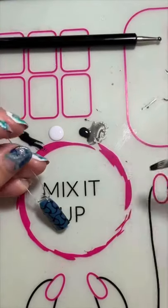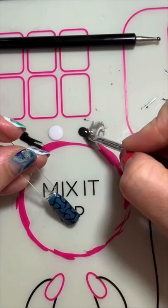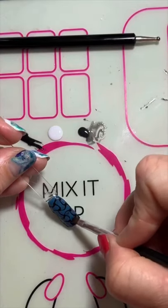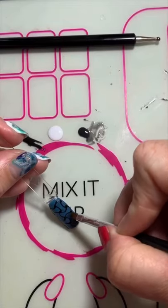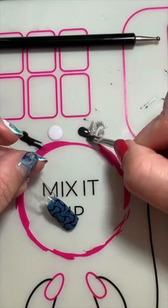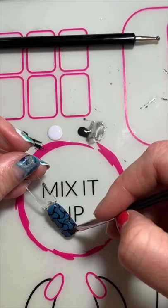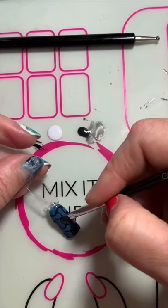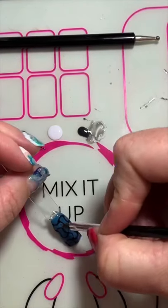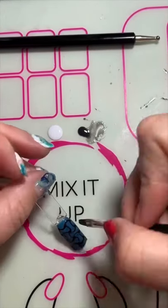Now I'm going to pop it under the lamp and let that cure. Next I'm taking some Evening Storm mixed with some Clearly Frisky and one of my bigger brushes and I'm just going to create some shadowing at the tips of the C's. This kind of gives it that 3D dimension. You don't want it too heavy, just nice and light like shadowing.